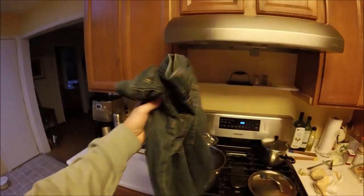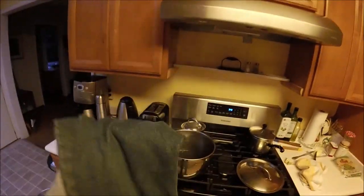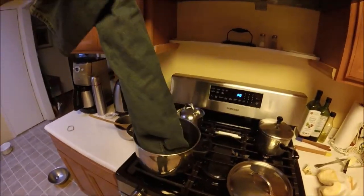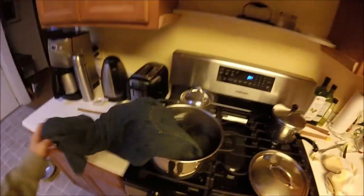Alright, first thing we're gonna do is boil up a large pot of water. Then you're gonna take your jeans — this is gonna work best with cotton jeans or mostly cotton jeans — and we are going to put them in the boiling hot water. If you just need the waist boiled, just go ahead and boil the waist like this and set the other side.